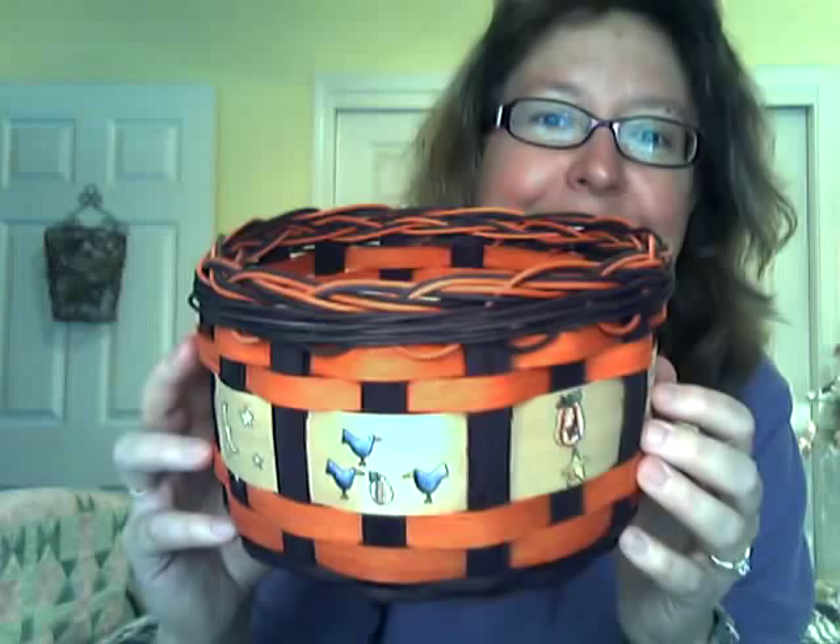This basket I'm decluttering — it's going to Goodwill now that I've done this video. I just wanted to show you the rub-ons, the maple strip, and changing the spokes for your braided rim. You can change the look of your basket with these fun techniques. Alright everyone, have a fantastic day, God bless, and I'll see you soon with another video. Bye!